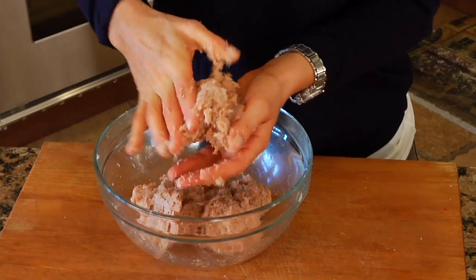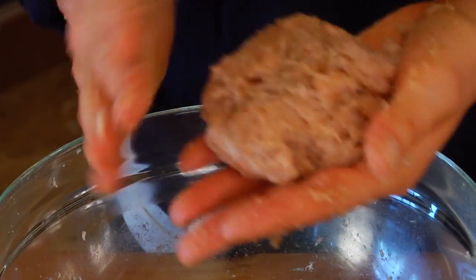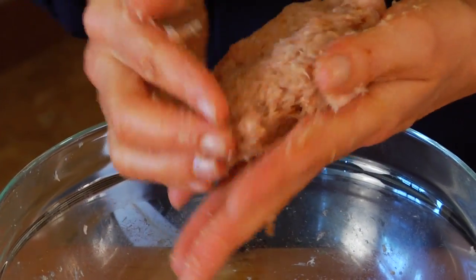Then you just want to free-form them into four fairly equal-sized patties. Doesn't need to be an exact science — we're just trying to get it in the ballpark.